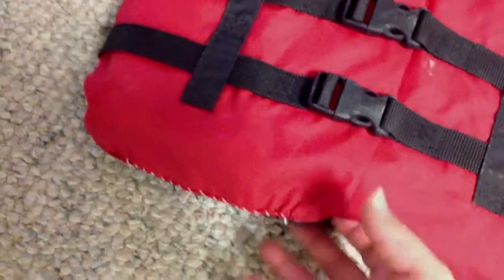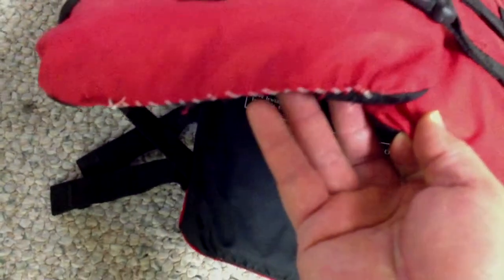I also added more foam to fill the empty space vertically here. I opened up a life vest — there are layers of padding materials like this one — and I cut them into the right shape and inserted them.